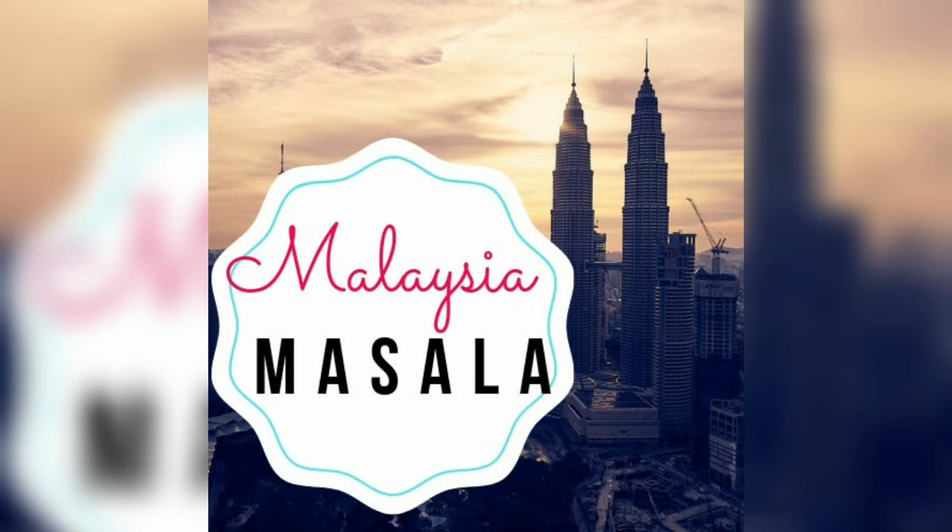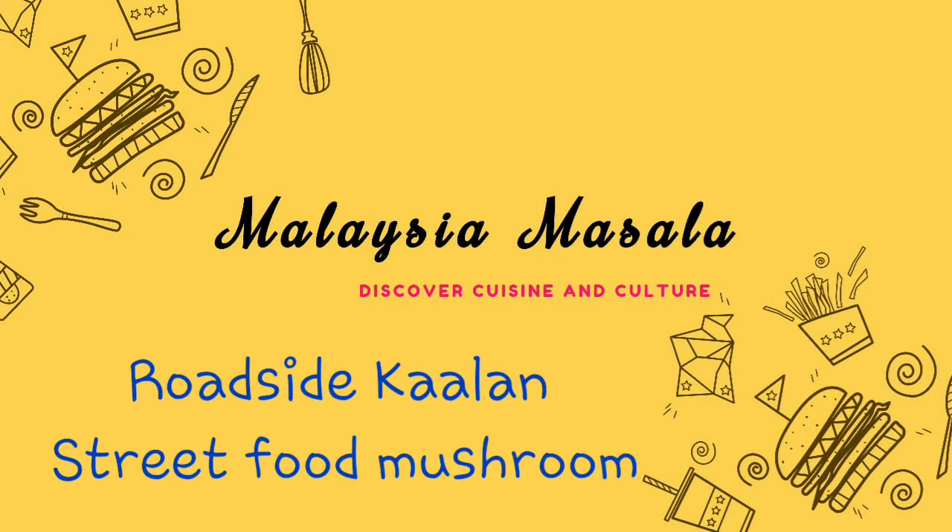Hi, Hello, Welcome to Malaysia Masala. Today we will see a special dish called Kalaan Gravy.